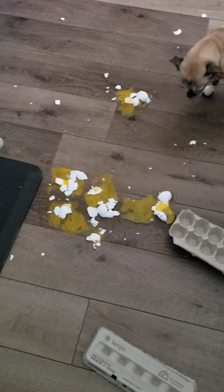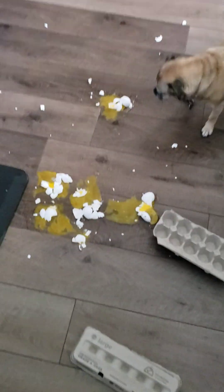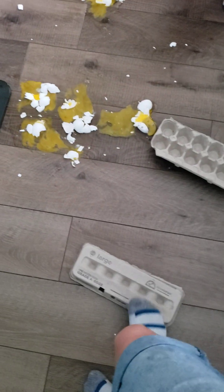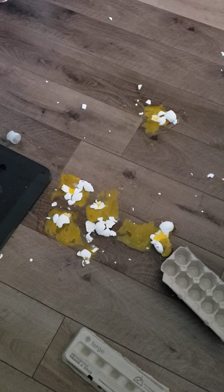Apparently my day is going like this everybody. It was starting off really good and then I went to grab eggs and one side of the carton was already ripped open. The open side was obviously open and I grabbed it and the whole thing fell. And you're like, what do you use to wipe that up?